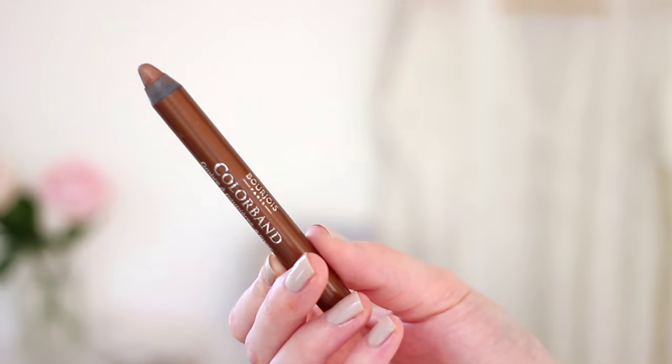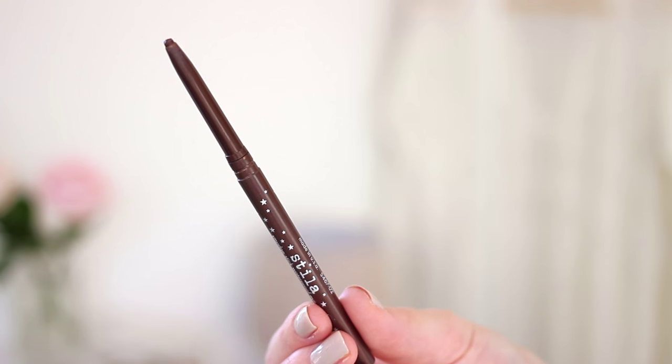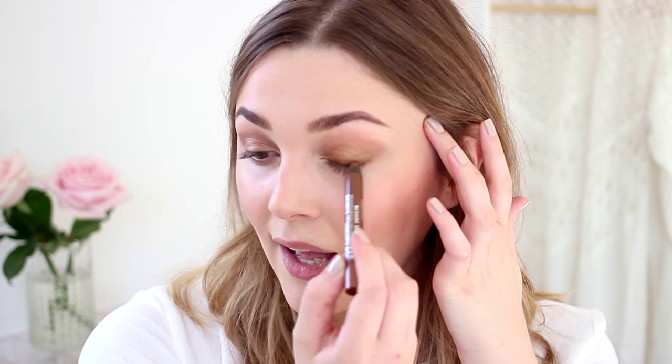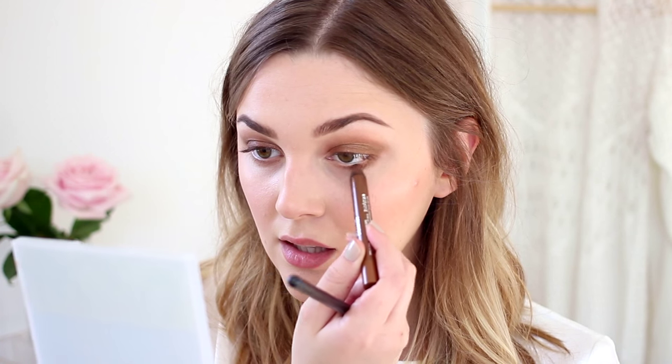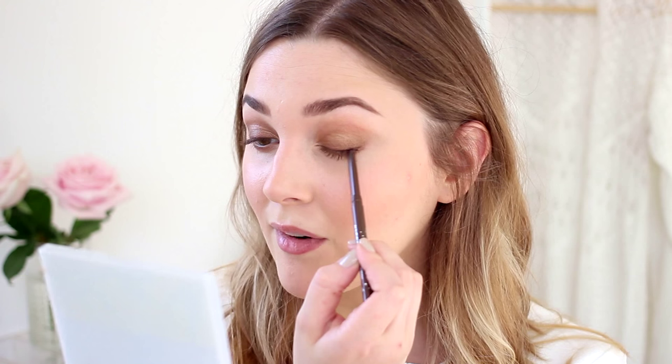Another product I really love for a smoky eye is a creamy eyeshadow stick. I have two here — the Bourjois Colour Band eyeshadow in Brown, which is a really pretty bronzy colour, a little bit warmer and darker than the Charlotte Tilbury shadow, and then the Stila Smudge Stick Eyeliner in Lionfish, which is a really dark, intense brown. I'm going to use that right into the roots of my lashes to define them, starting with the Bourjois pencil, smudging it messily into my lashes, blending it out so it doesn't look like a line, taking it under my lashes as well, and then doing the same with the Stila pencil right into the roots.